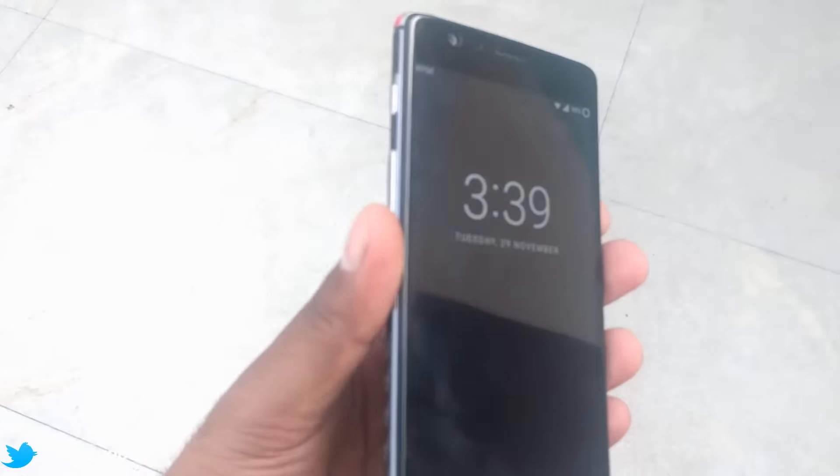Hi guys, welcome back. This is another episode of 'What's on My Android.' Each month end I wish to show you what I'm carrying on my primary phone. This is my OnePlus 3 and we will see what kind of things I have — skins, cases, applications. So let's go and check that out.